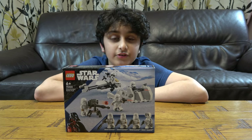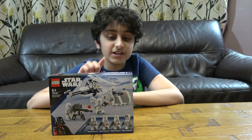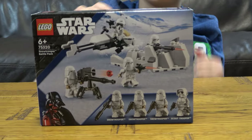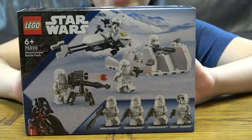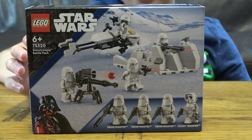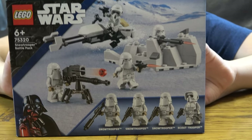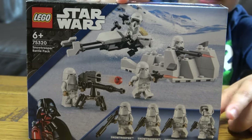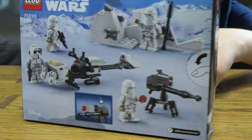Hey guys, today I'll be showing you how to unbox the LEGO Star Wars 75320 Snow Trooper Battle Pack. You might not see many people have this set because it's very brand new. I'm really excited to unbox this set because it's got some really cool new pieces that I don't have in my collection yet.